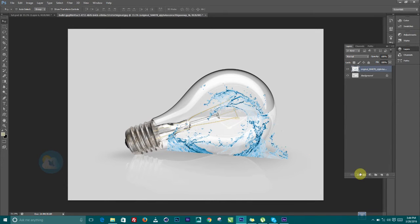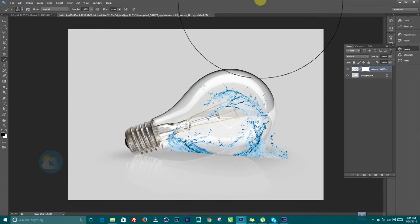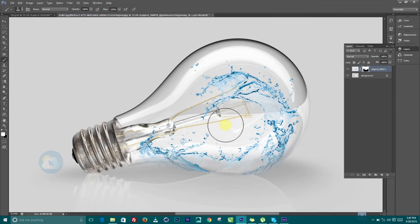Make sure you convert this back to a rasterized layer. What we are going to do now is to add a layer mask to it. Make sure your foreground color is black and white, press B on the keyboard, right-click and choose a very nice soft feathered brush. Use the bracket key to reduce the size of the brush. Painting black is going to remove it while white is going to fill it up.